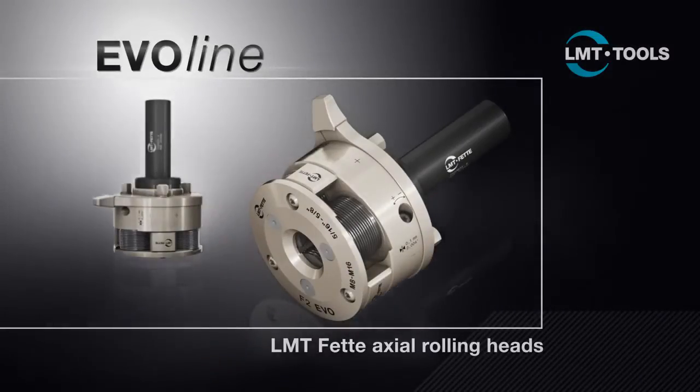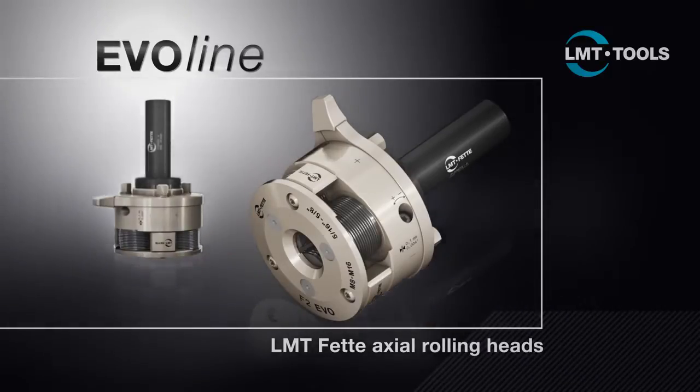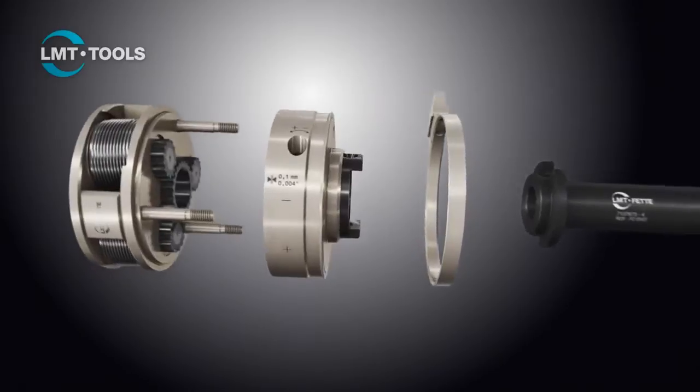The new EvoLine rolling head from LMT Fetter is the response to these challenges. The market and technology leader is using this to set new standards. The development targets for the EvoLine were to improve process reliability and user-friendliness, with priorities on increasing efficiency and implementing a modular design.